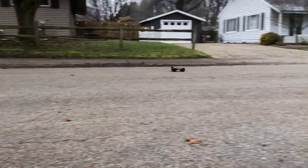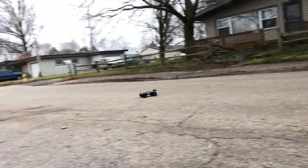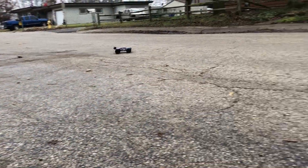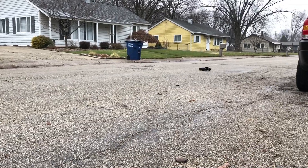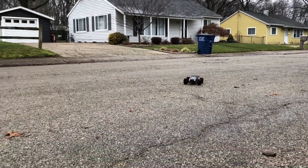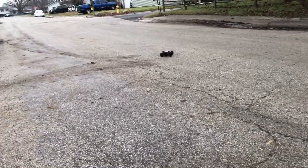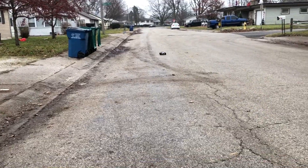This little thing is really good — you can hear it, and it's one durable car. I took it to the skate park — check out the videos on that. It comes with two bodies and two batteries. I did bust that green body at the skate park, but it comes with two bodies.